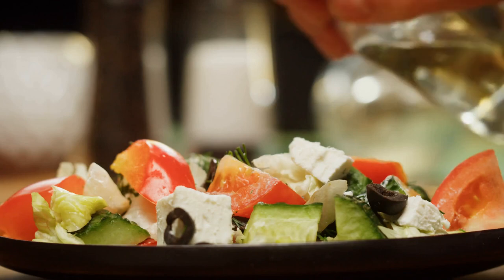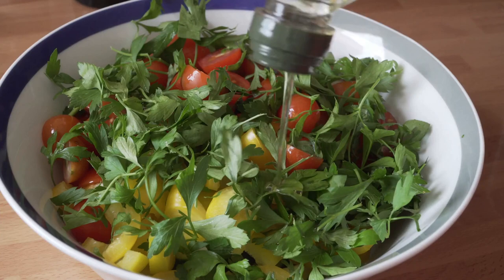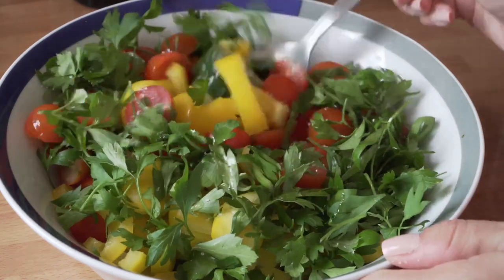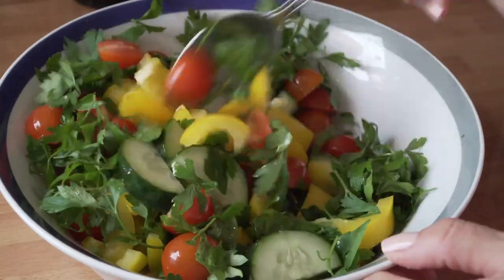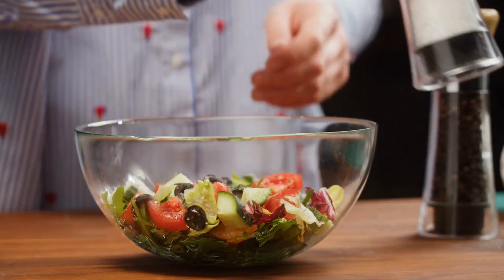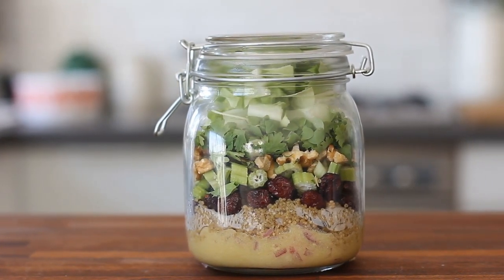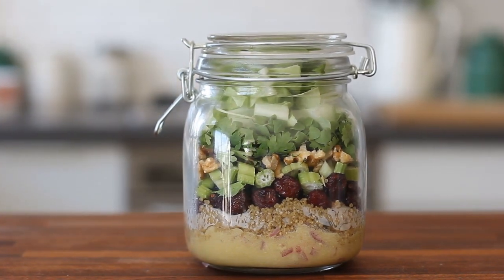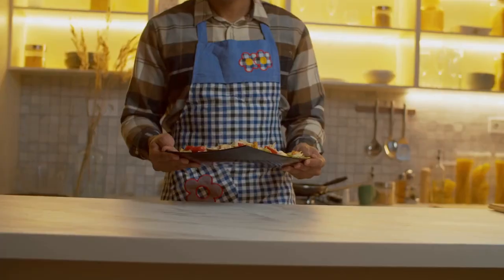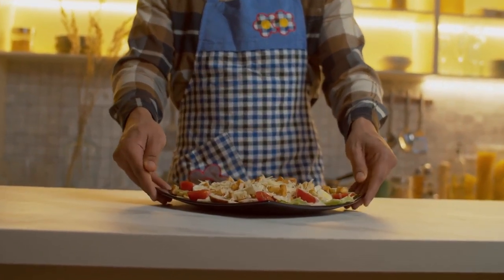Now let's add the star ingredient: cannabis-infused olive oil. Drizzle two tablespoons of cannabis-infused olive oil over the salad, followed by one tablespoon of lemon juice for a refreshing, citrusy kick. Season the salad with salt and pepper to taste, then gently toss everything together until well combined. To finish, sprinkle crumbled feta cheese on top for a creamy and tangy touch. Serve the salad chilled or at room temperature, garnished with additional parsley if desired.